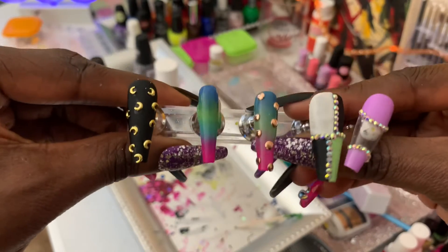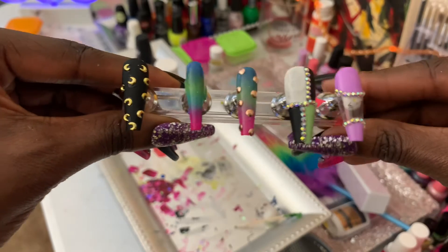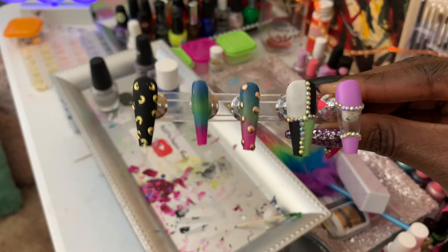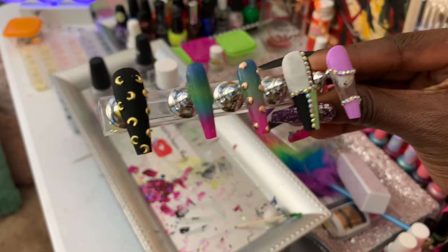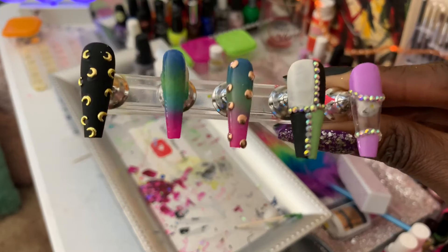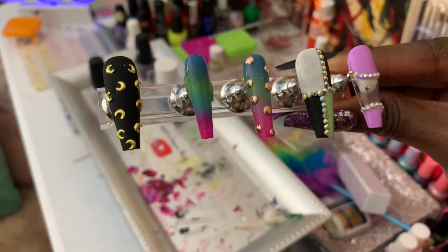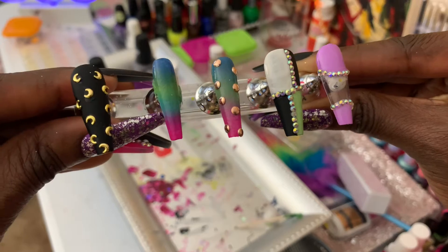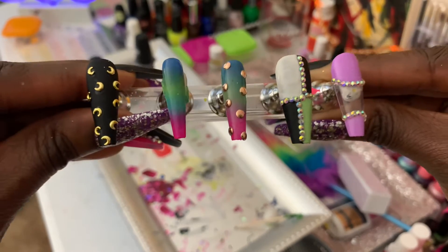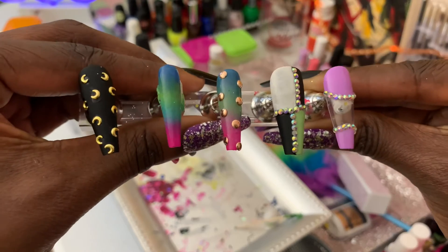What's up, all of my press-on nail babes! Today I want to show you five beautiful press-on nail designs. These are some simple, easy designs that my daughter did using some jewels, gems, and other things out of the studio. Right here we have a black matte nail with gold crescent moon shape gems.